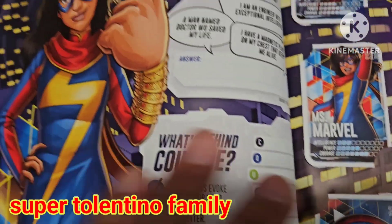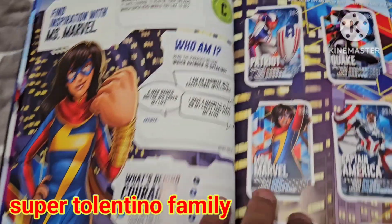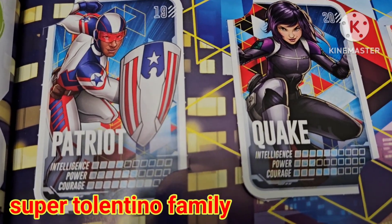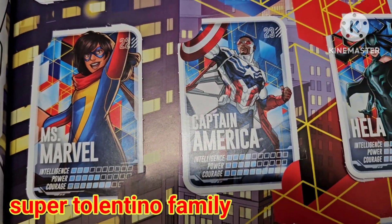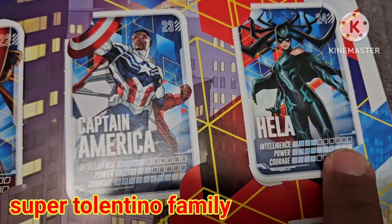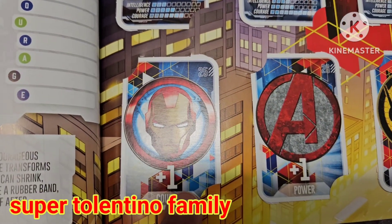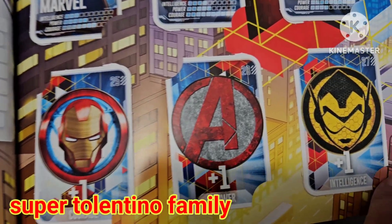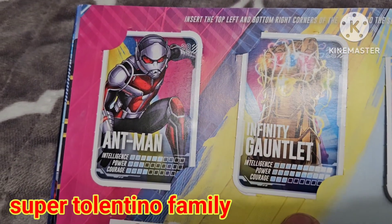There's an activity to be as flexible as Black Panther, and a page about Miss Marvel. Continuing with card 19 Patriot, 20 Quake, 21 Inferno, 22 Miss Marvel, 23 another Captain America card, and 24 is Hayla — she has a power rating of 10, maximum power. Card 25 is a plus-one courage boost.